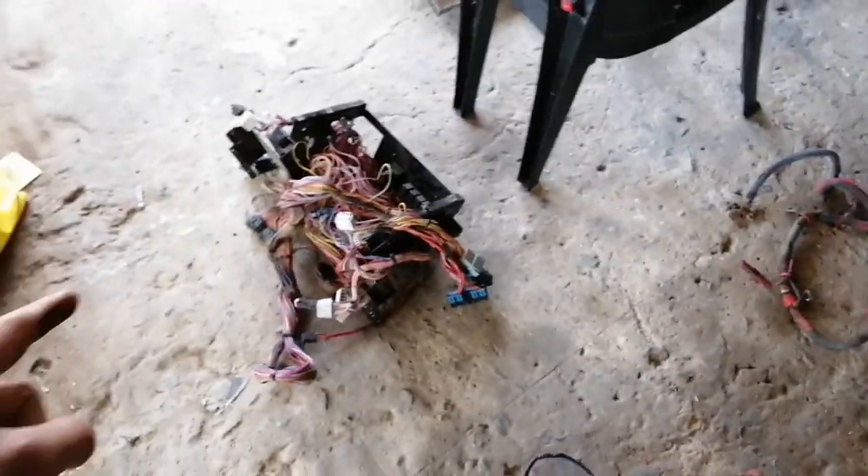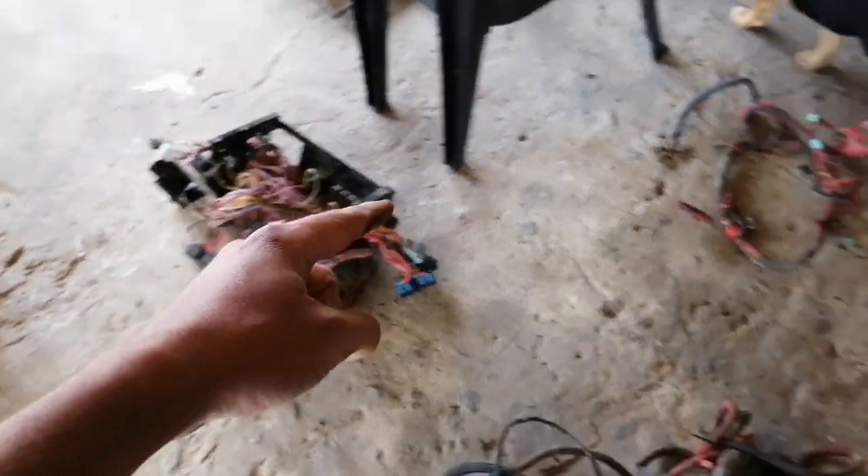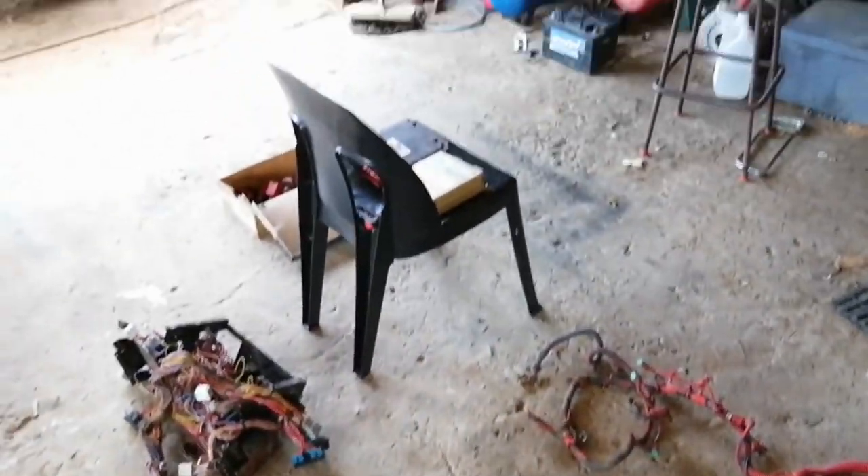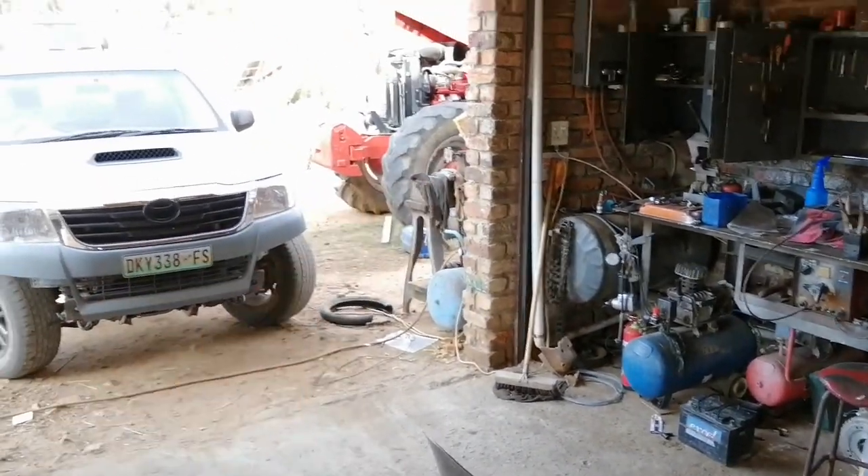Here we have the display harness, that is the gearbox harness, and these are two engine harnesses. So we have everything that we need to complete that tractor over there.